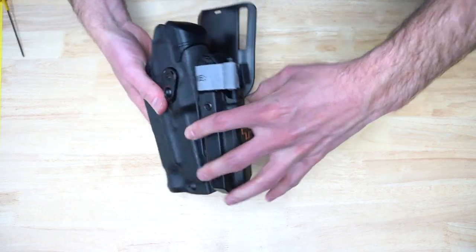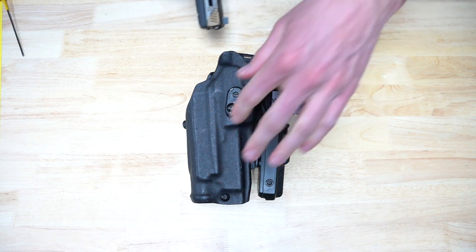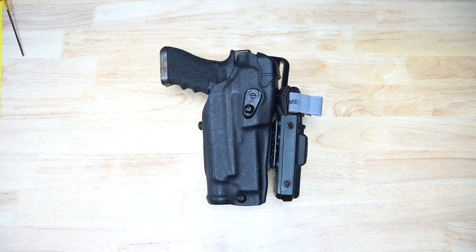Note that the negative cant plate can be used without a QLS plate and fork, but we do not recommend it. This will simply give you an arbitrary fixed cant, which is what got us in this mess to begin with. Furthermore, it is not recommended for use with a 6004 or DFA style drop leg platform.